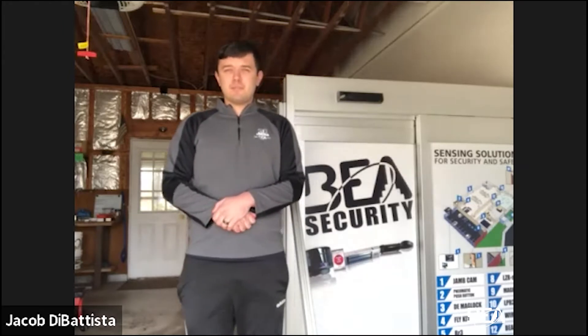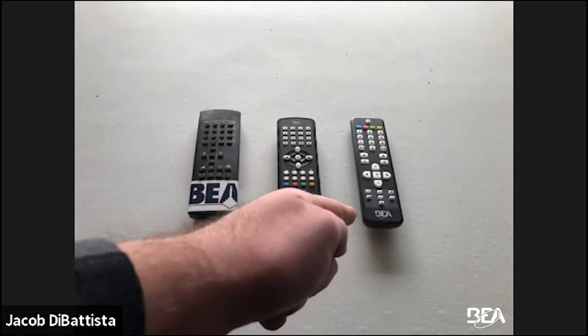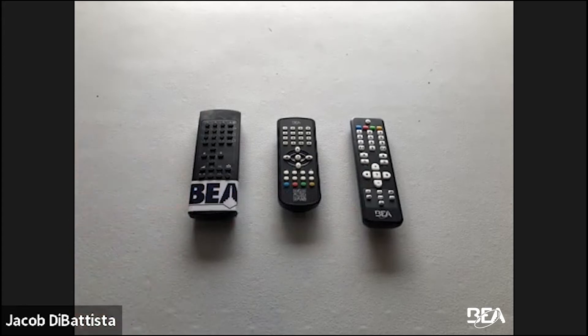Here are all three remotes side by side. This is the older style, mid-tier, and this is the one that we've just introduced recently. Now the old style does not come with that BEA sticker — I put that there just for reference. Let's go over a tech tip before we talk about the structural differences.